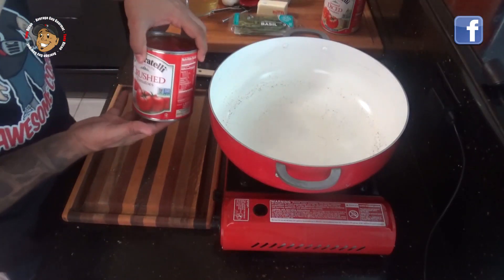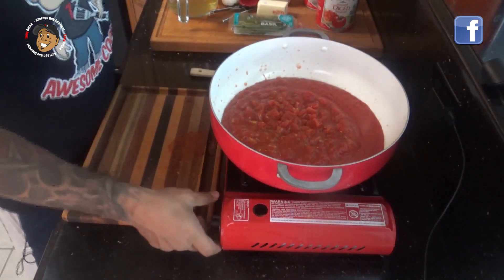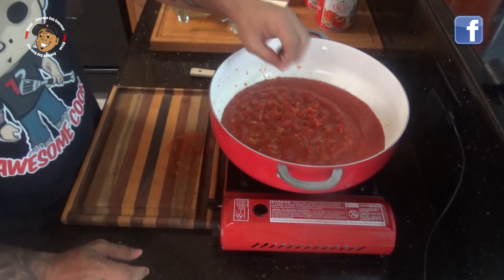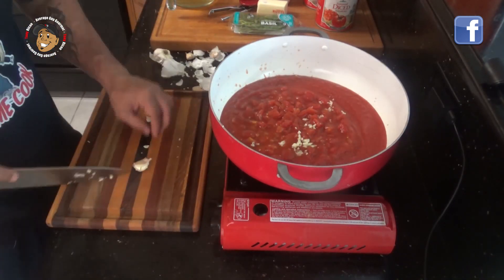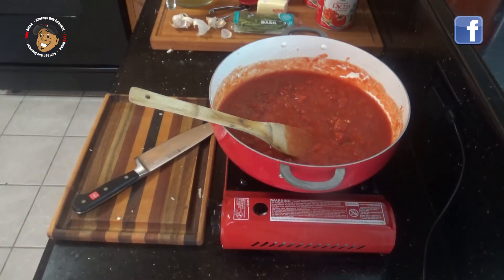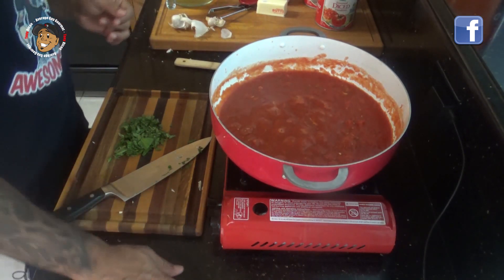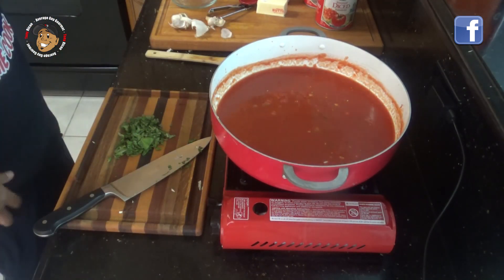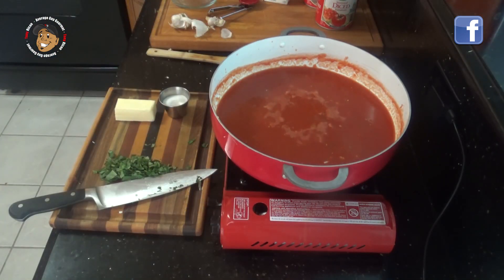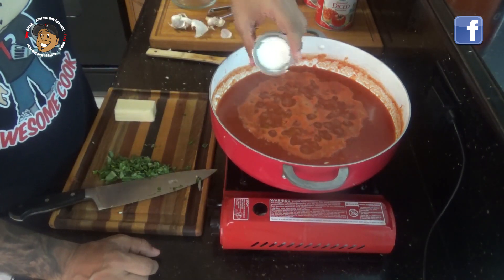To start the Panera tomato basil soup I'm gonna take some crushed tomatoes, some diced tomatoes, then mince a little garlic and add that in. I'm gonna let this start boiling and let it go for about 10 minutes. After about 10 minutes I'm gonna add my chicken broth and let it go another 10 minutes. After that I'm gonna add my sugar.